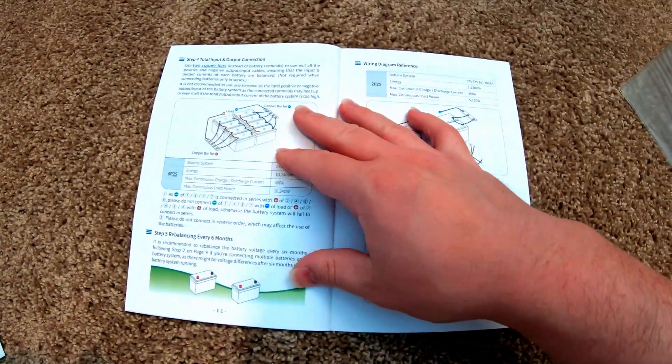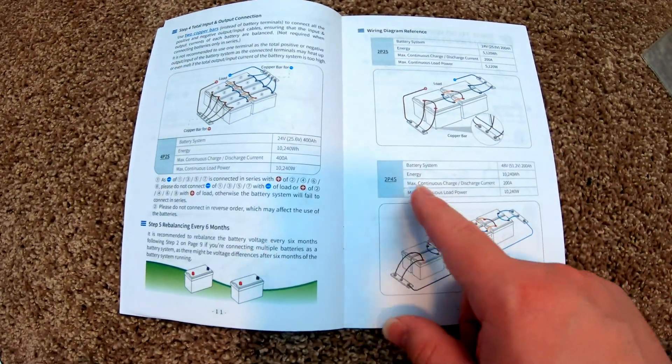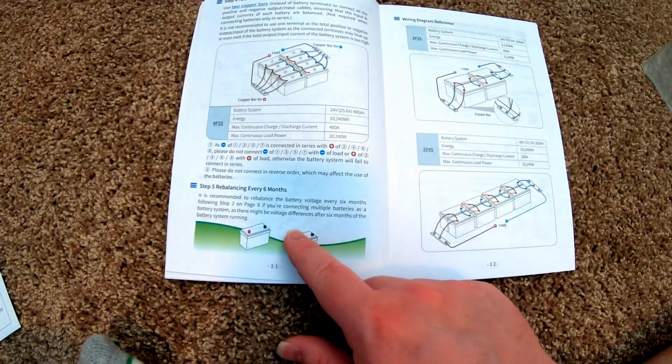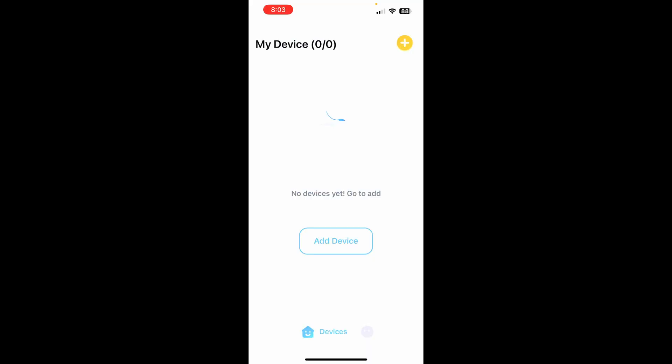They've even included different wiring scenarios like a 4P2S, 2P2S, and 2P4S configuration, plus guidance on how to rebalance the cells. It's quite comprehensive — a lot of really valuable information.